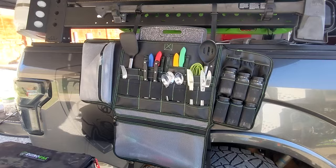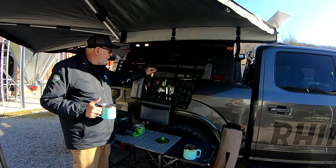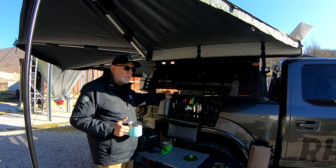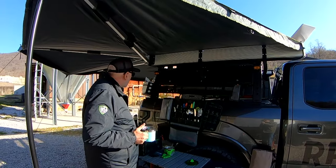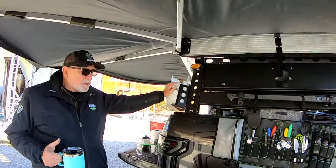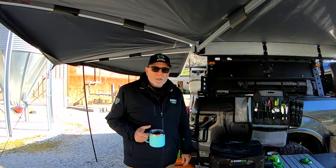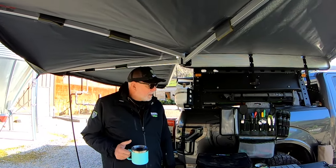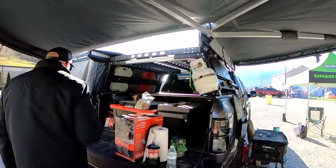Then we have our Rhino camp kitchen — something we worked on through probably six or seven iterations. It keeps everything organized: knives in sheaths, cutting board, longer utensils, all our spices, and a silverware pouch that pulls off and brings to the table. It folds nice and flat and sits in the back of the truck. We keep a small bottle of propane next to the cook station, though lately we've been using small butane Fire Maple stoves or our new Ninja electric grill/smoker/air fryer.